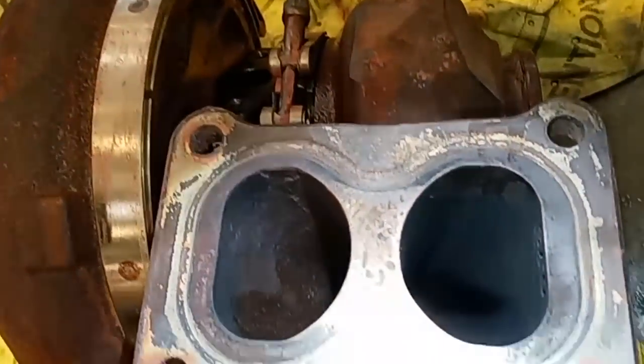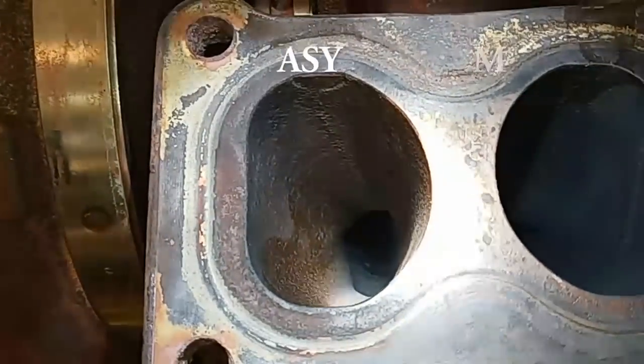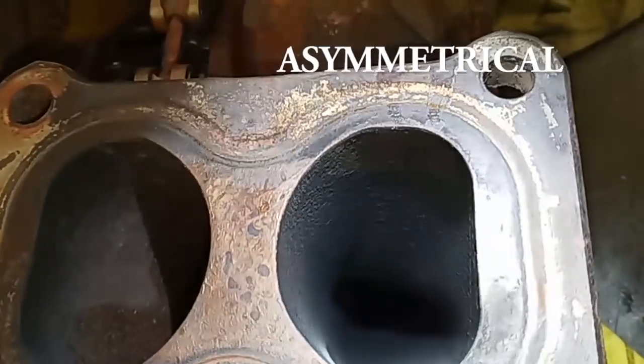That smaller port allows the engine to actually build up more exhaust pressure and have lower flow but higher pressure. That's why it's called asymmetrical — because they're not the same size. Whereas the larger port would flow more exhaust gases, but not build as much pressure.